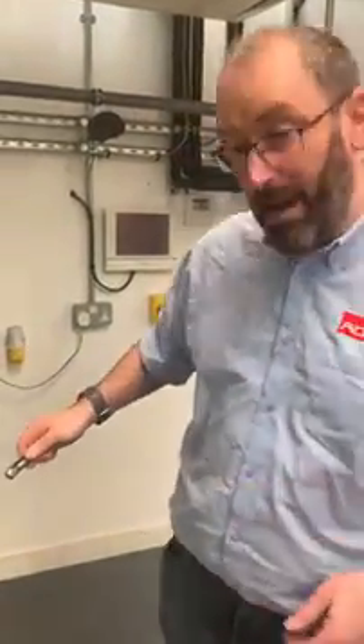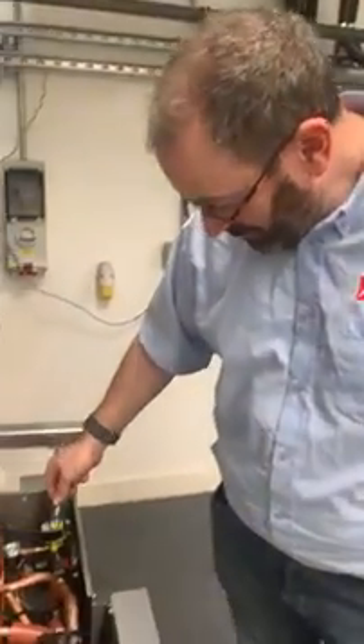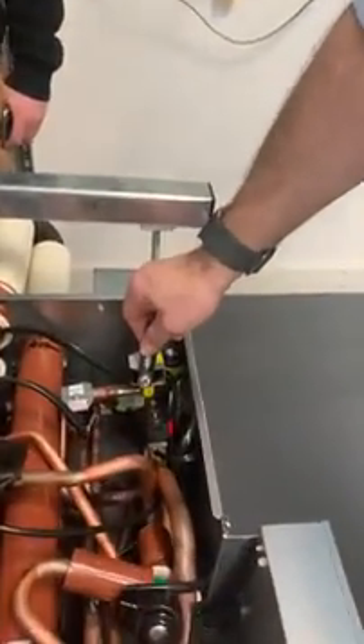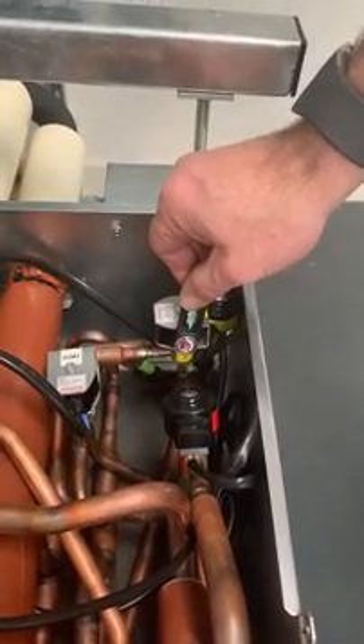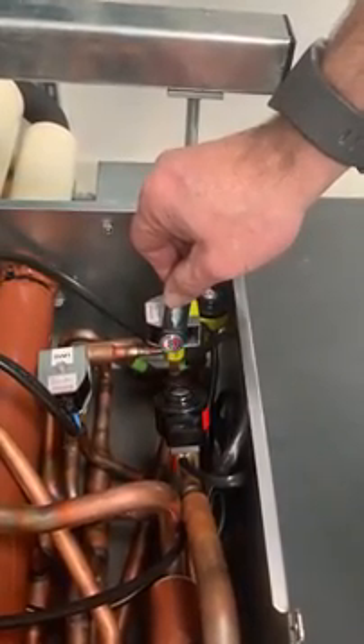Here we've got the Bitsa Rotation Tester and we're going to see how it functions. We can see that this coil is energised and that it is indeed spinning, to note that it is operational.